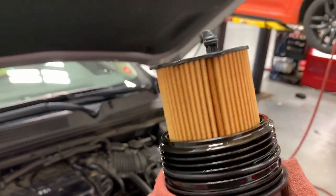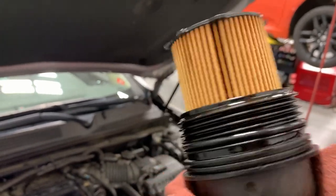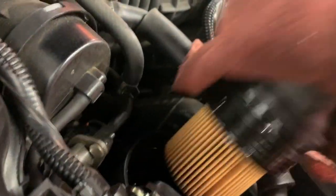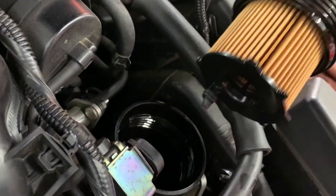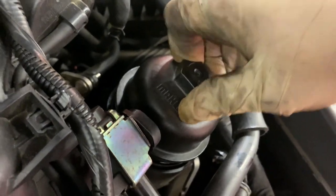Now we got the new filter in and the new O-ring in. I gave the O-ring a little bit of used oil so it gets lubed up a bit — that way it doesn't break or tear when I put it on. Trying to make sure it goes in properly because it does have a specific hole exactly where it enters.